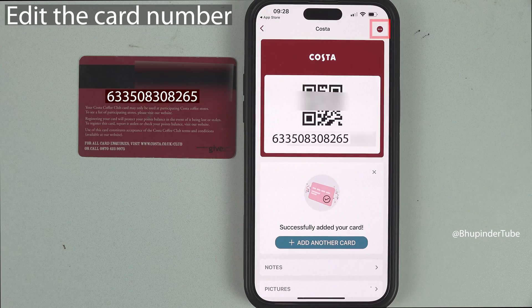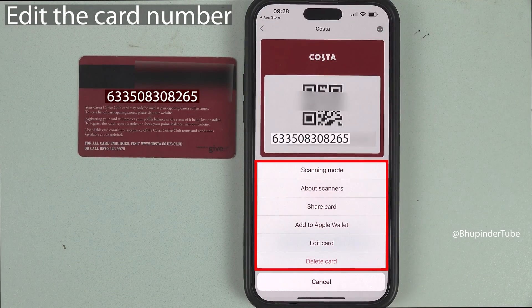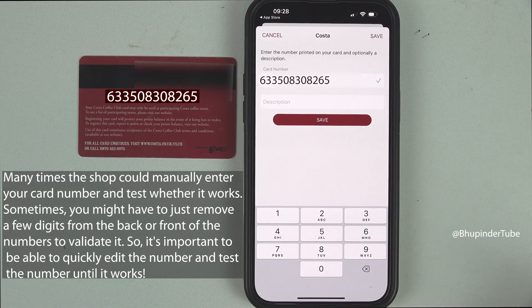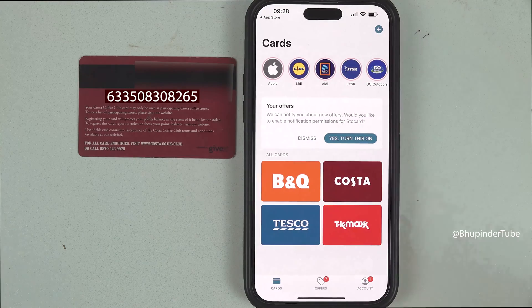Another important thing: if you tap on the options menu for a card, you will get many different options, and one of the most important is the ability to edit the card. If you tap on it, you can easily change the number. For example, if you go to a shop and the scan doesn't work, you could edit the card number by deleting an additional digit and it might start working again. Just don't forget to tap on Save.